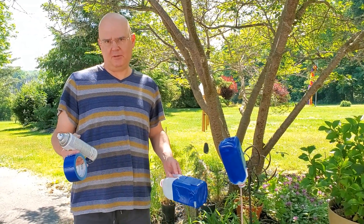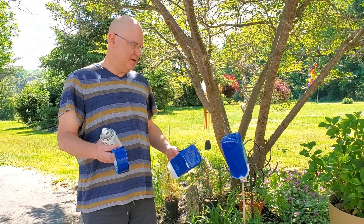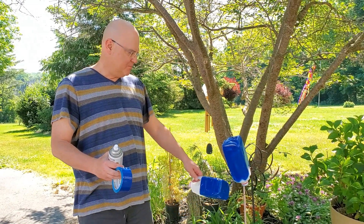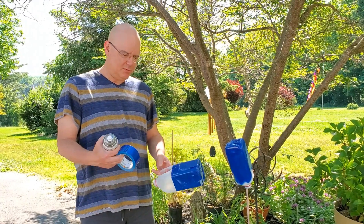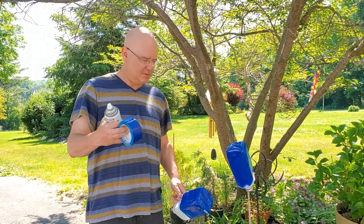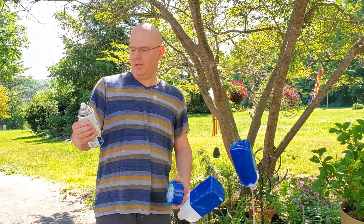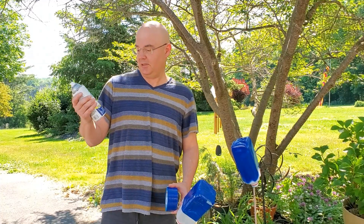A lot of the traps you see people making are made out of shiny blue plastic materials. So what we've done to test this theory is we've got a couple of different shiny blues. We've got a couple of milk jugs here — one coated with shiny blue duct tape, and the other coated with Rust-Oleum paint and primer in deep blue gloss, which also bonds to plastic, so that's handy.